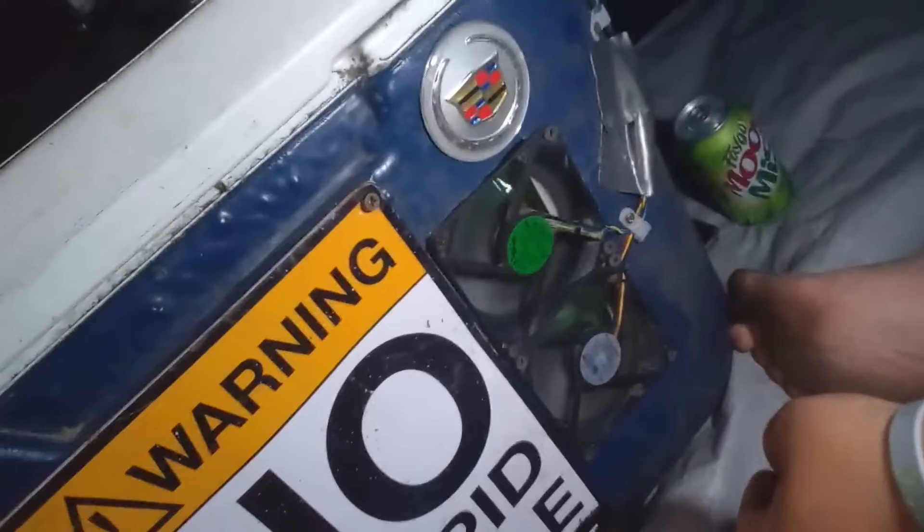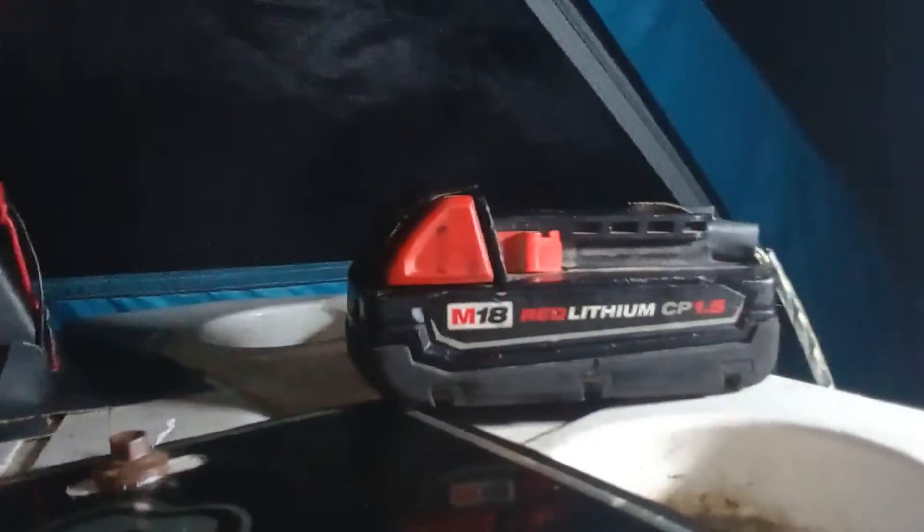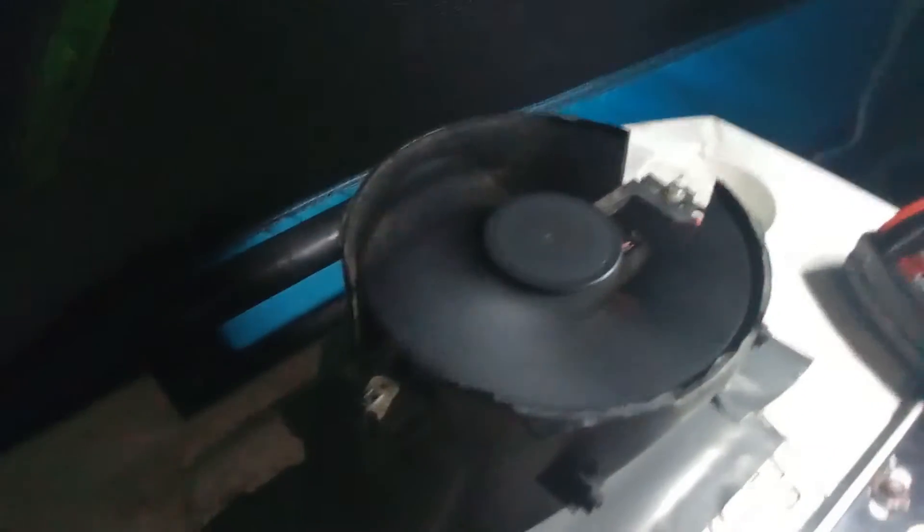Woo! I don't know if y'all can hear this. Well, this is our contraption. And on the side you see it — it's a lithium, baby. Got a fan on the top. This thing ain't even running on power — I mean, really, literally.